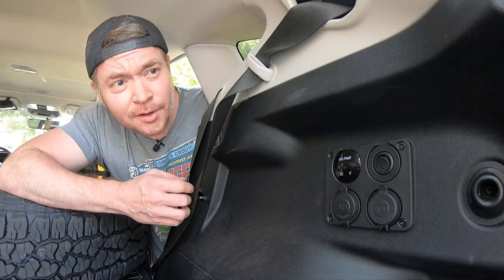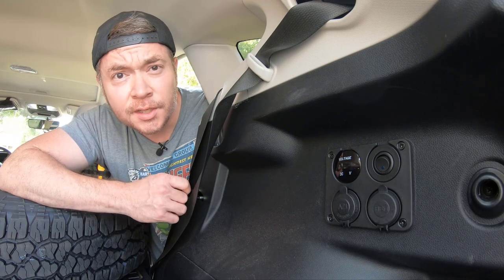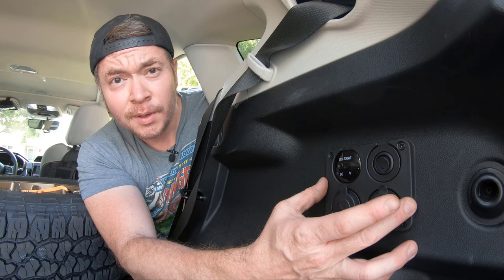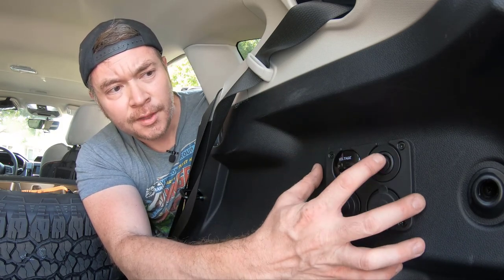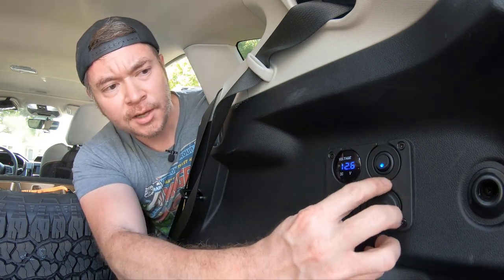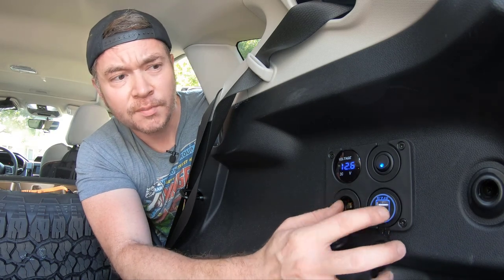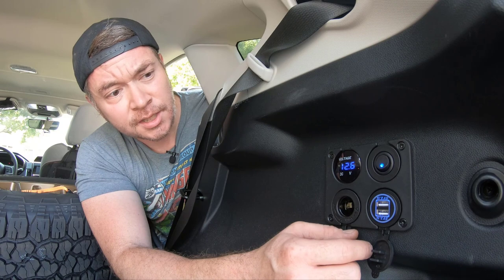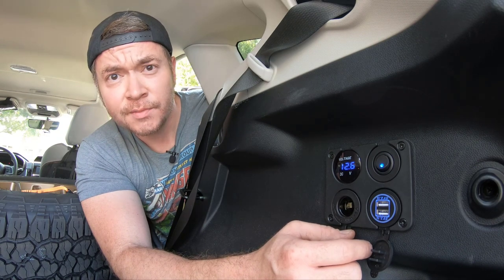What's up everyone? Tom here, and today I wanted to share with you a really cool mod that I recently put into my 2019 Crosstrek. For a long time I've wanted some 12-volt power in the back of the vehicle, and with this 12-volt panel that you can turn off or on, you get 12-volt cigarette-lighter-style power as well as a couple of 5-volt 1.2-amp USB ports. Stick around — I'll walk you through the setup and how we got this thing installed, and hopefully it gives you some ideas and provides some help.